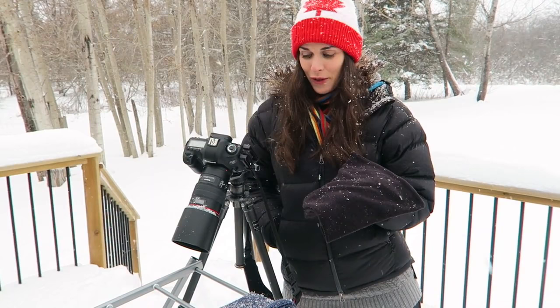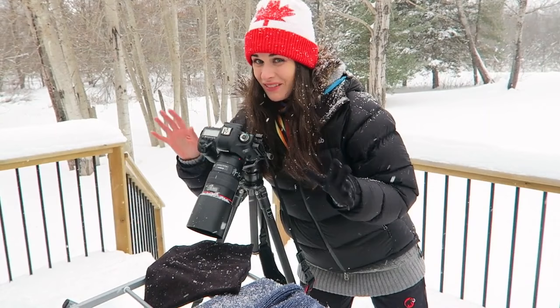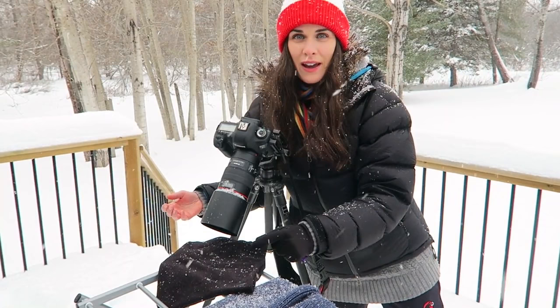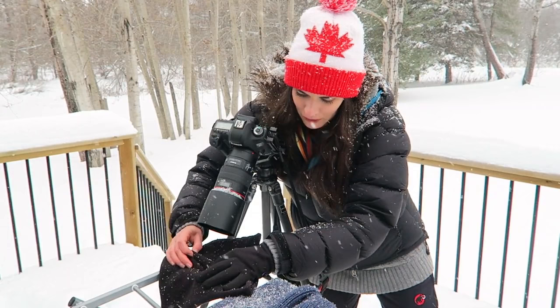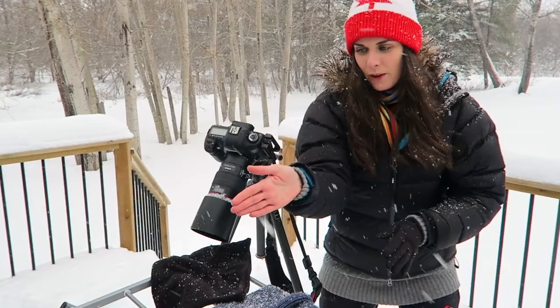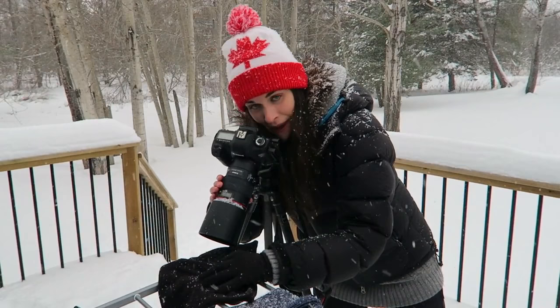Once I've got a nice juicy snowflake that I want to photograph, I'm going to place it under my camera. I'm shooting at around f/5 — I'm playing with different apertures — but I don't want the background to come through too much; I want that nice bokeh around my snowflake. I'm actually trying to bunch up the material so that the snowflake is standing at an angle rather than completely flat, so I get the light shining through.